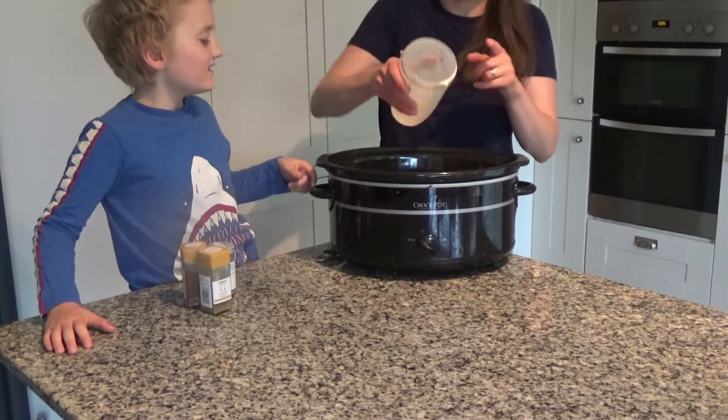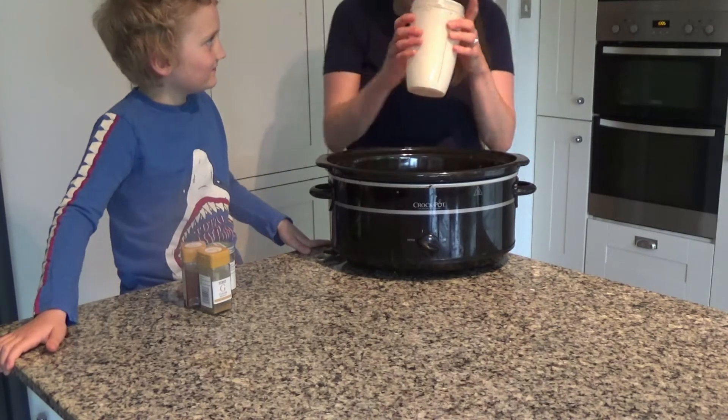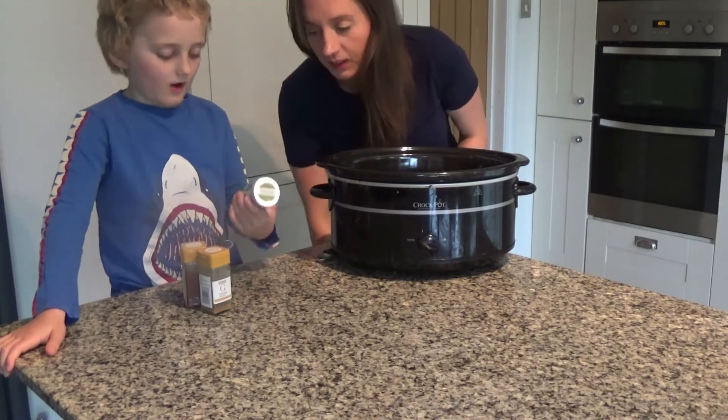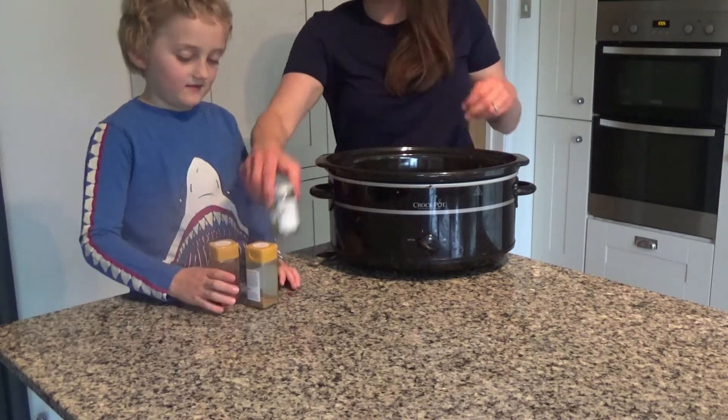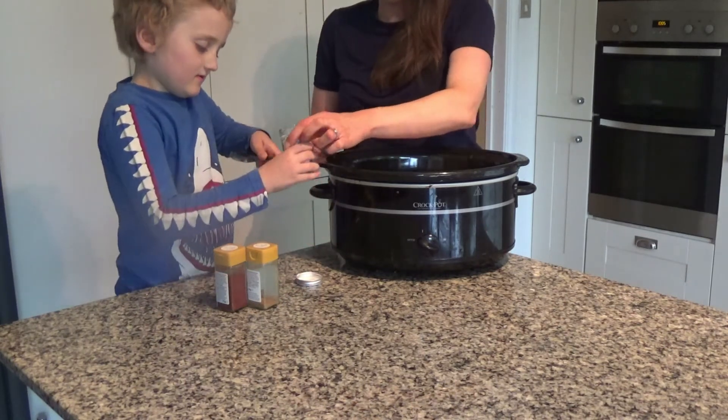If you don't like coconut milk, that is a brilliant alternative I think. And then you're going to put in one teaspoon of oregano.